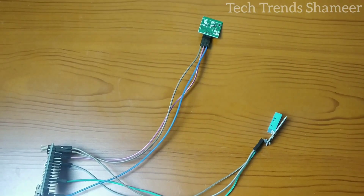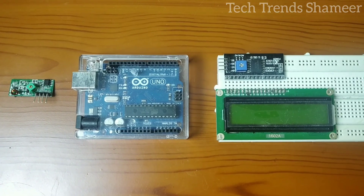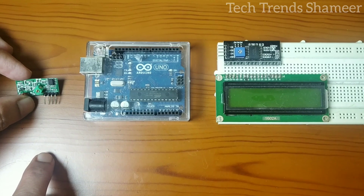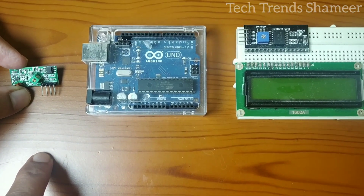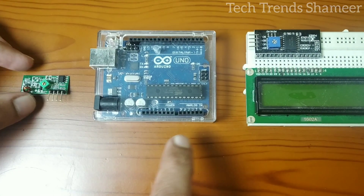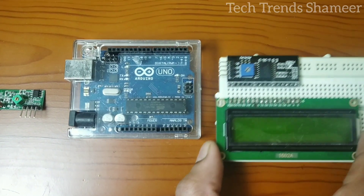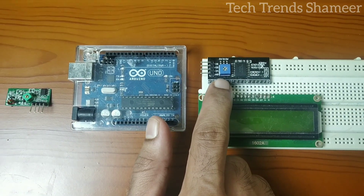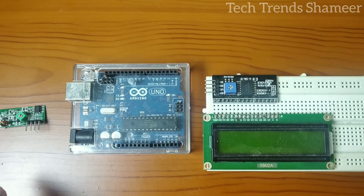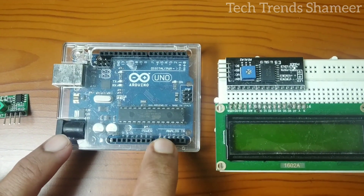The transmitter section connection is now completed. Now let's connect the receiver section. The receiver has four pins; we connect three of them: the first pin to 5V, the third pin to D11, and the fourth pin to ground. We connect 5V and ground from the Arduino board to the breadboard because both the I2C converter and the receiver need 5V, and there is only one 5V pin on the Arduino board.